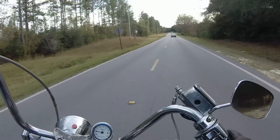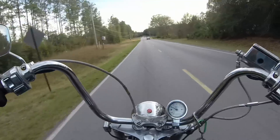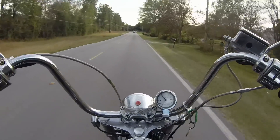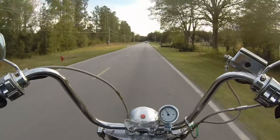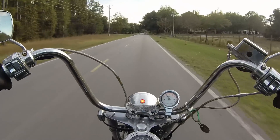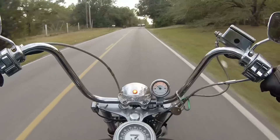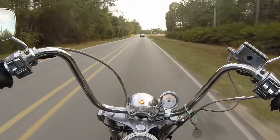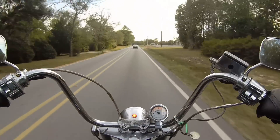Wow — no lunging forward! I can dig that. There's a little bit of a bump but not bad. Oh man, it feels so good to be on this thing again.